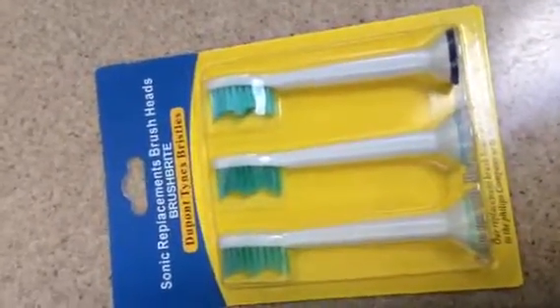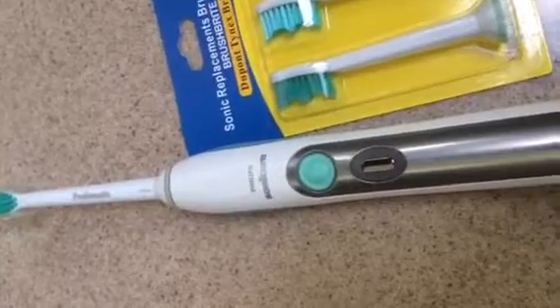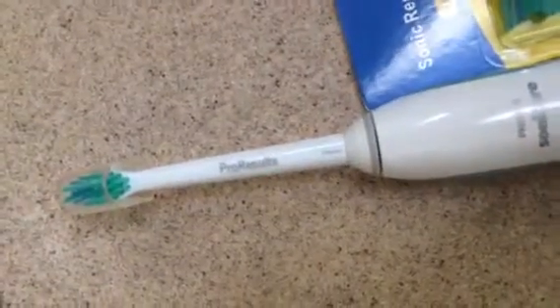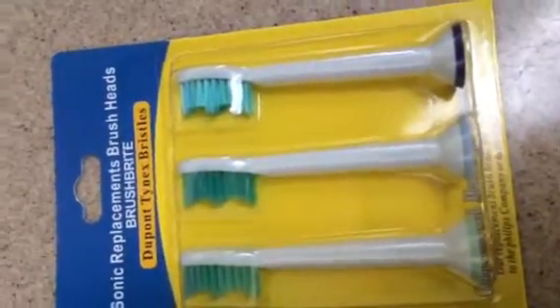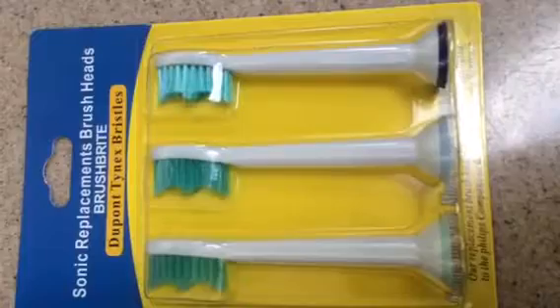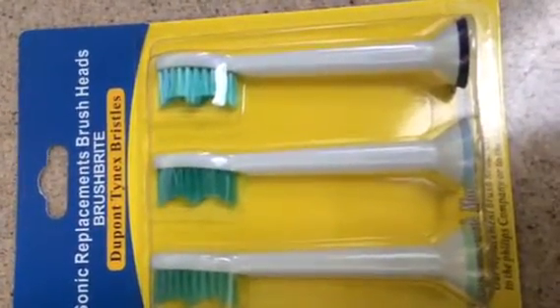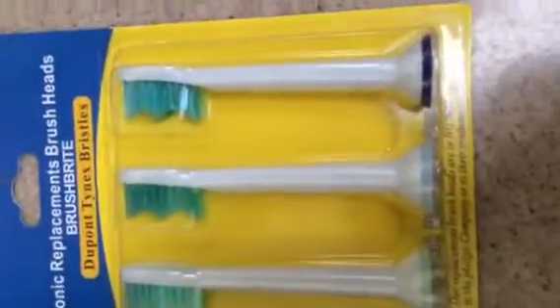I recently received a great option to use with my Sonicare toothbrush. The replacement heads for the brand are very expensive, so I was excited to receive these sonic replacement brush heads from Brush Bright. They feature a DuPont Tinex bristle that fits perfectly — as you can see, it's a perfect match for my Sonicare toothbrush.